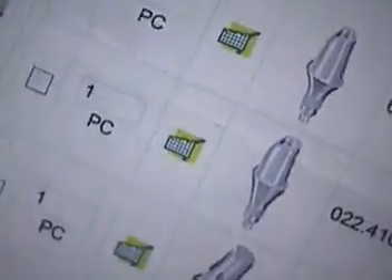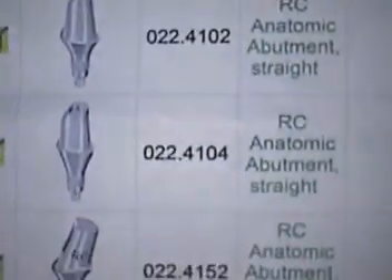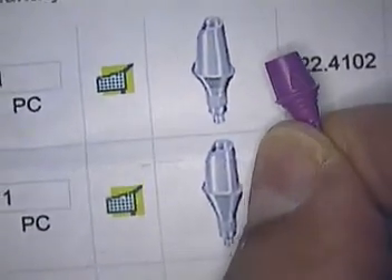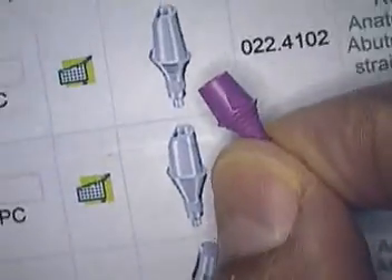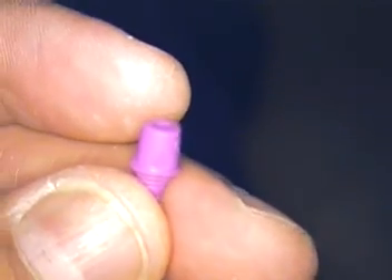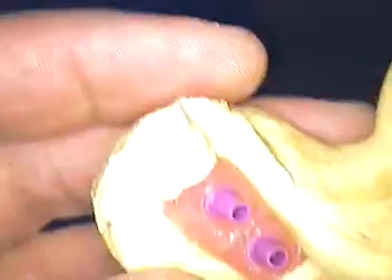What you'll find online are these meso abutments which coincide to the abutment that's actually in the kit. Some of them are angled. It's a little less expensive to go with the meso abutments versus a custom abutment. Sometimes they work well, sometimes they don't — let's find out if it works well with this case.